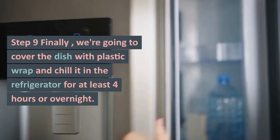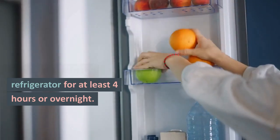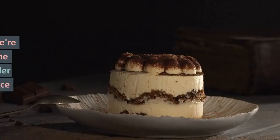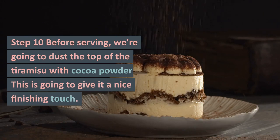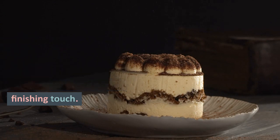Step 9: Finally, we're going to cover the dish with plastic wrap and chill it in the refrigerator for at least 4 hours or overnight. Step 10: Before serving, we're going to dust the top of the tiramisu with cocoa powder. This is going to give it a nice finishing touch.